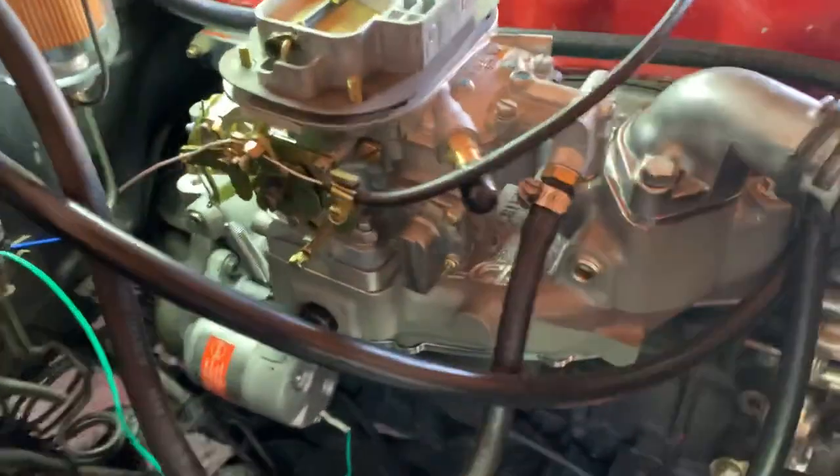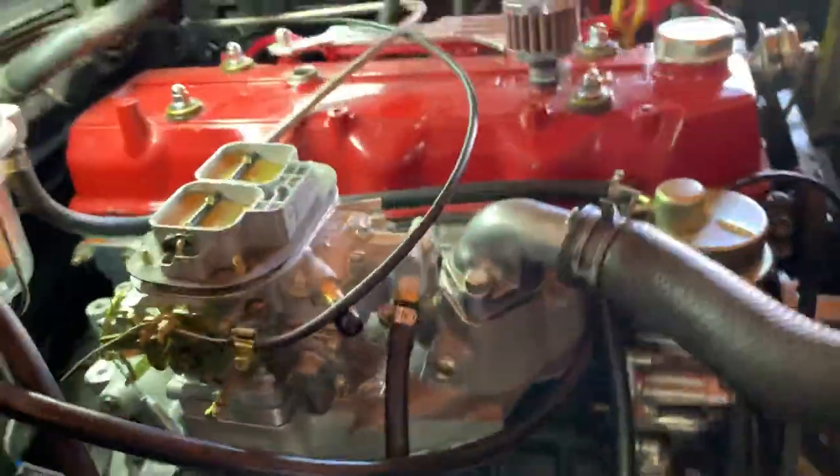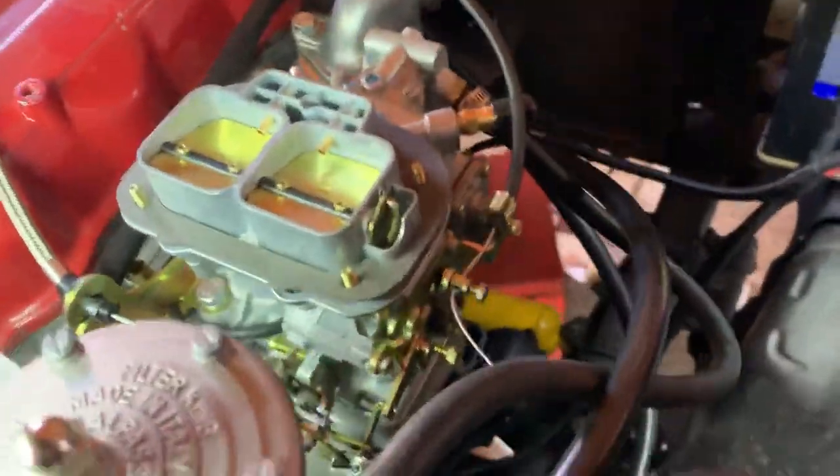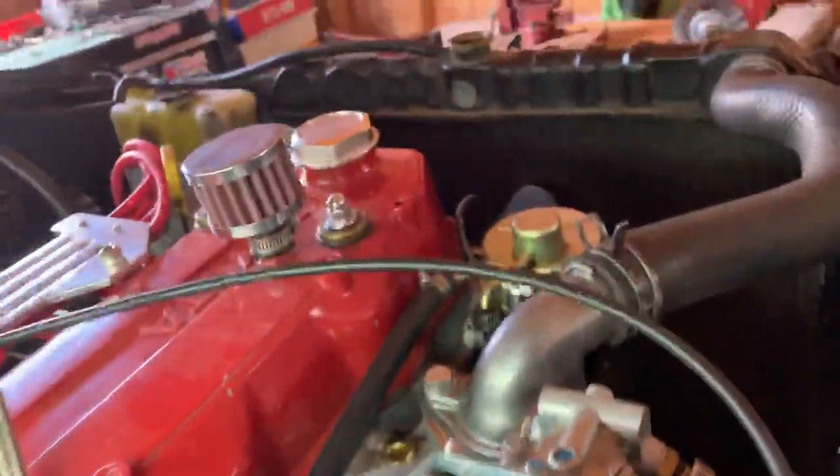What's up YouTube? I am looking for an idle — not an idle screw, but the airspeed screw. I can't find it. I can't find it at all.